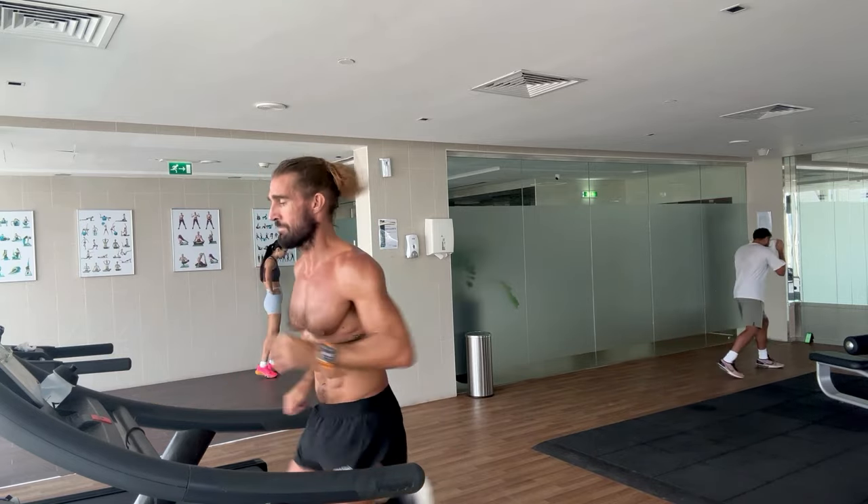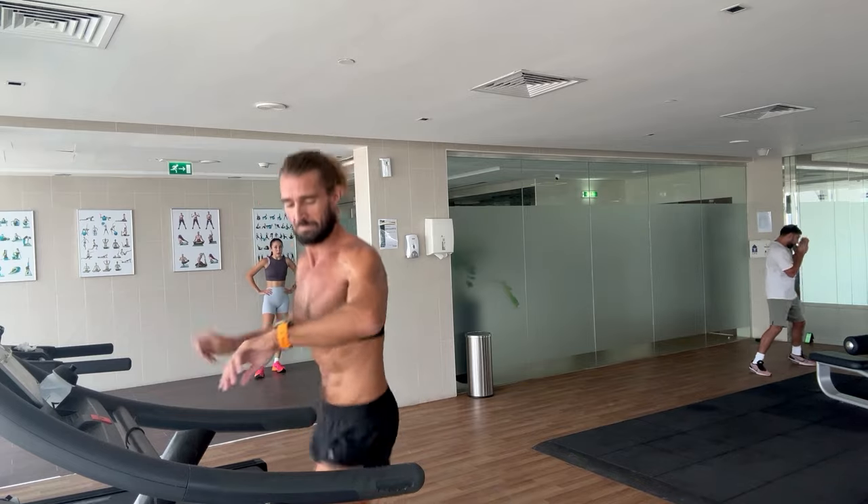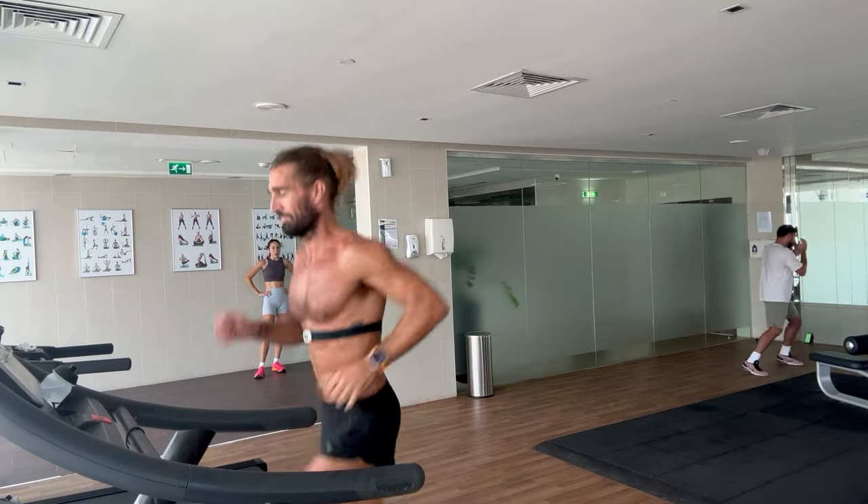I'm just completely focused on form, making sure I'm in control of my breathing, and then the heart rate will take care of itself.